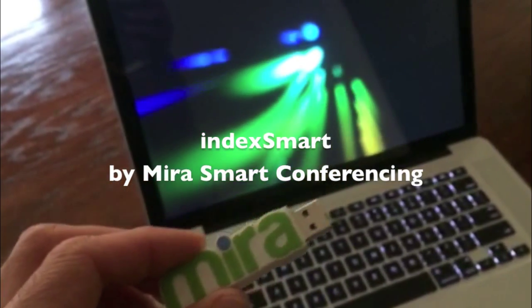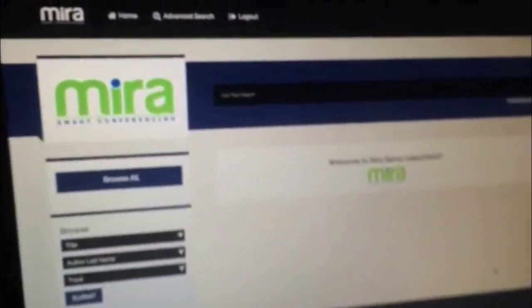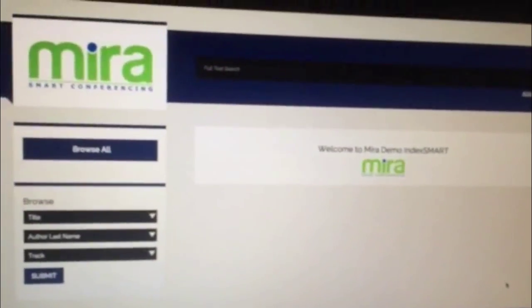Conference attendees can only be present at a single event at a time. But with IndexSmart by Mira, they won't miss a moment. And a custom USB drive with your association logo will make a memorable, useful gift they'll appreciate long after the meeting ends.